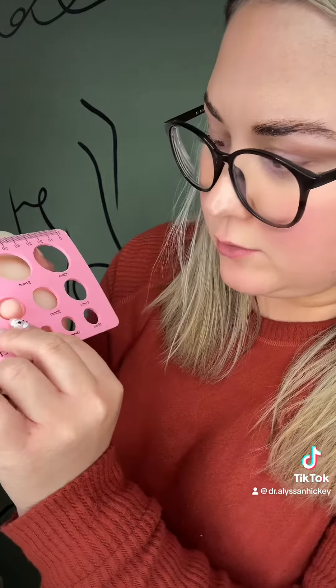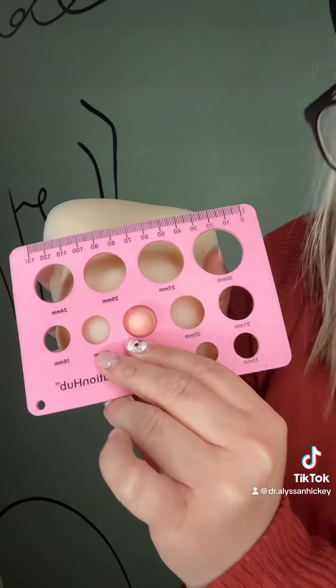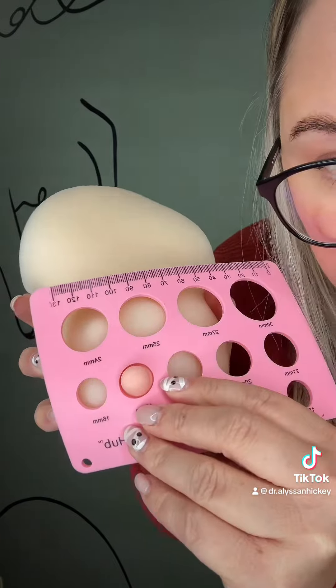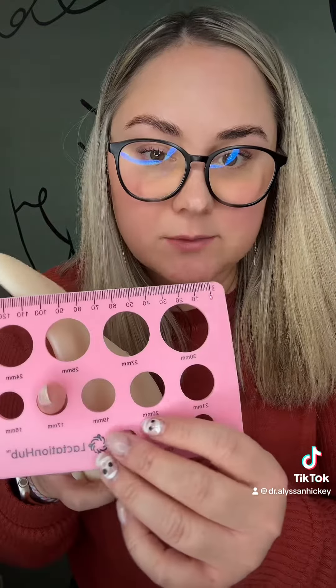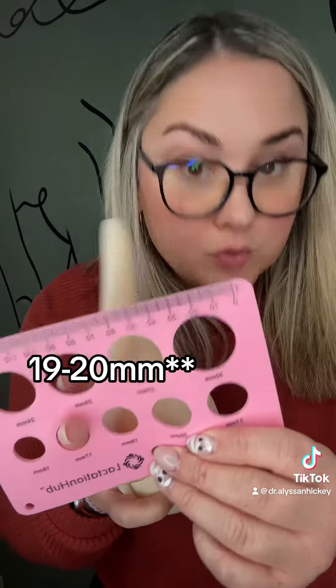So you want to go through and find a size that's going to fit a little bit better. The 17 is looking pretty good right there — there's not a lot of excess tissue around the outside. If you're measuring at a 17, you're going to size up two sizes, so this mom would probably be a 20 or 21.